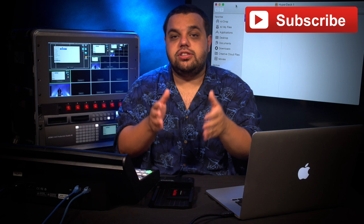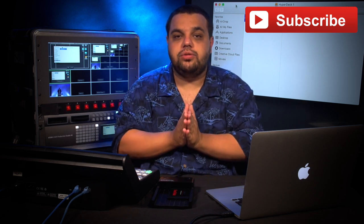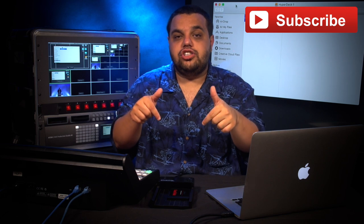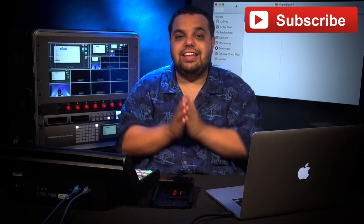Thanks for watching today's video. I hope you enjoyed it. If you have any questions about our process or the equipment we use, feel free to ask in the comment section below. Also, if you're interested in checking out the dock we use, I'll put a link in the description.